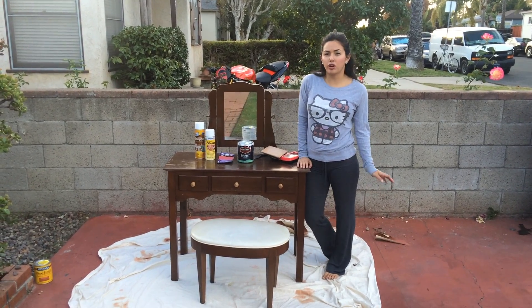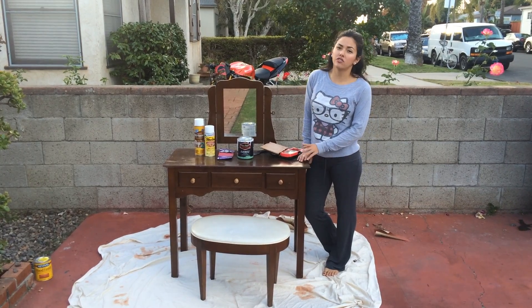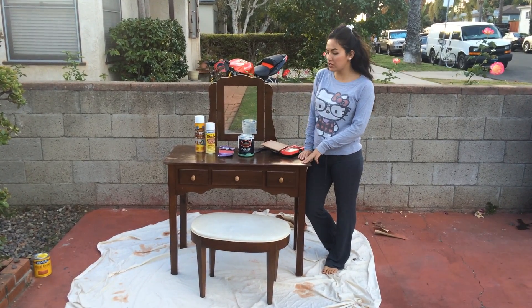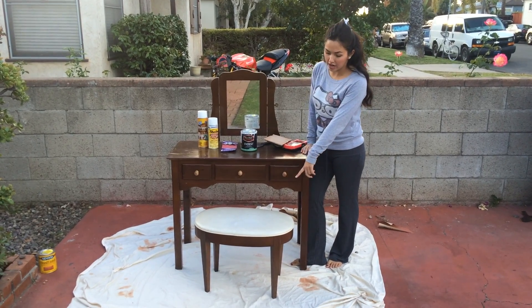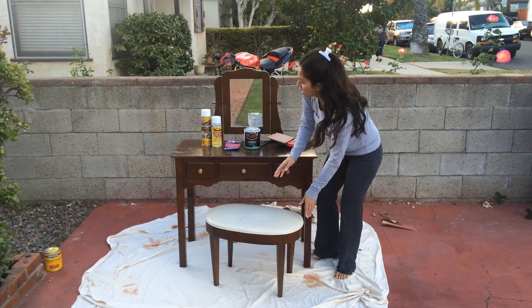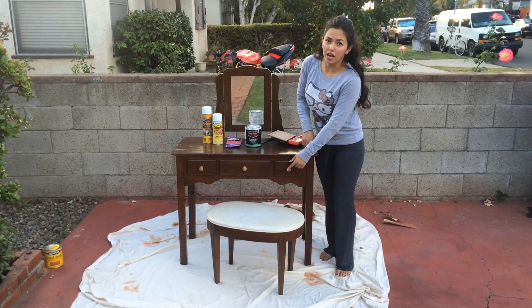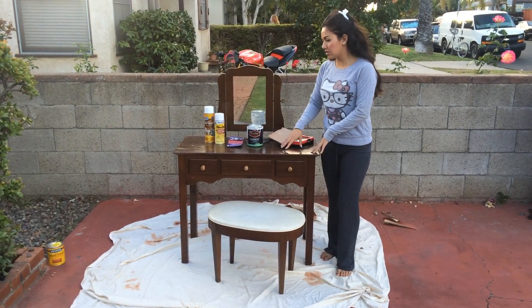Hey guys, for my next tutorial I'm going to show you how to redo a vanity. I got this vanity on Craigslist for $15, but it's a little beat up. The chair has a rip in the top, the knobs are really ugly, and the top is all scratched and the paint is coming off.